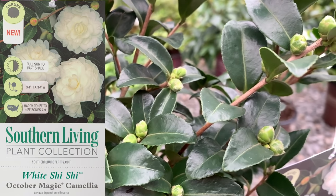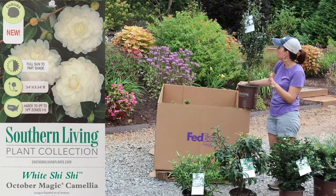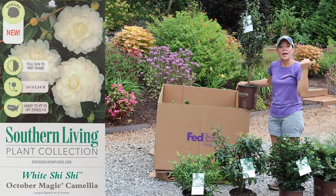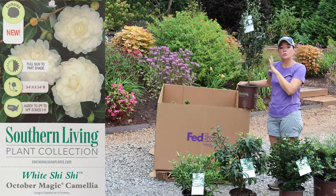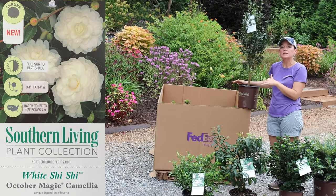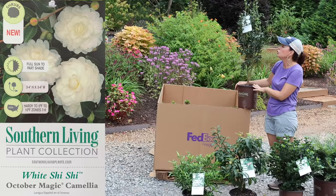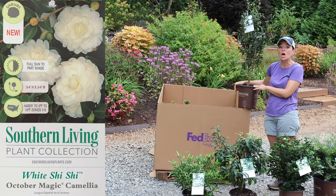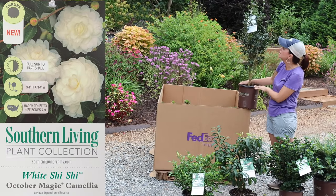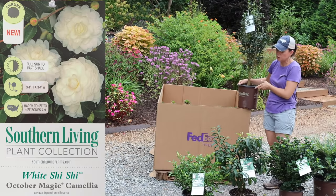She She White has pure white, very refined and elegant blooms that will begin in October and bloom through early spring. I'm going to put this in the patio area as part of my green and white theme — it will bring loads of color in the fall and winter when everything else is dormant. Right now she is covered in buds. She She White is hardy in zones seven to nine, full sun to part shade.